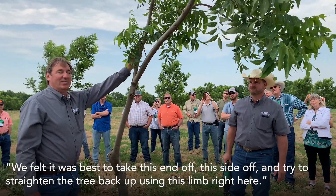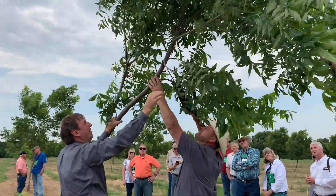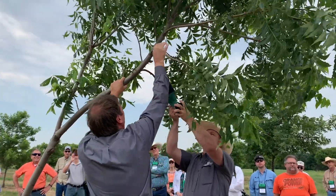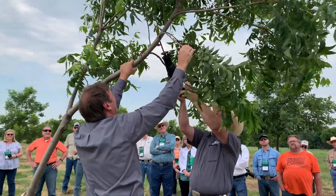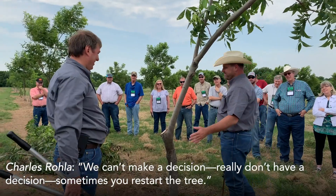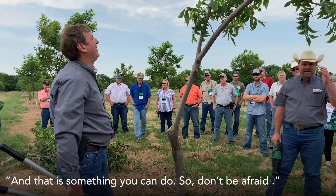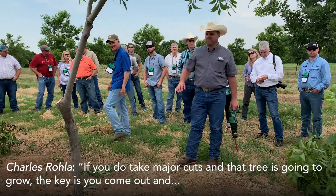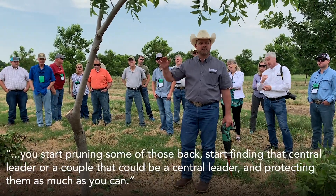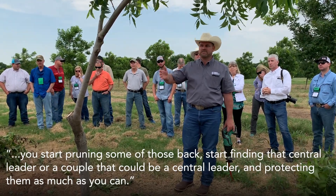And try to straighten the tree back up using this limb right here. Sometimes you restart the tree — that's what I would have done, and that is something you can do. So don't be afraid: if you do take major cuts, that tree is going to grow. The key is you come out and you start pruning some of those back and force it to start finding that central leader, or a couple of them that could be a central leader, and protecting them as much as you can.